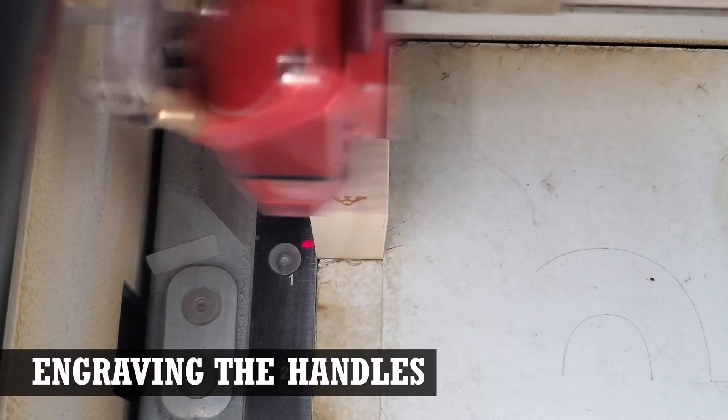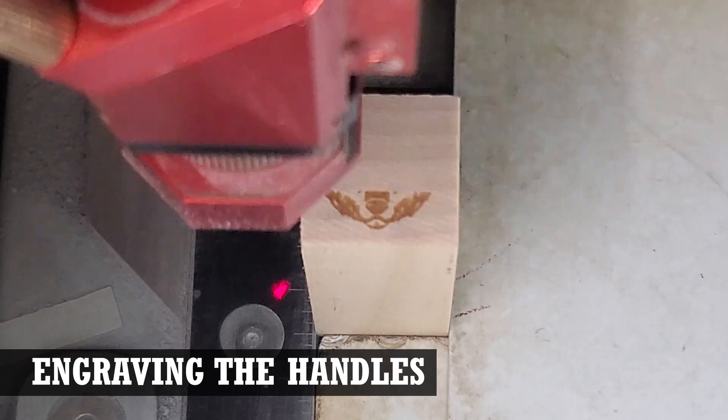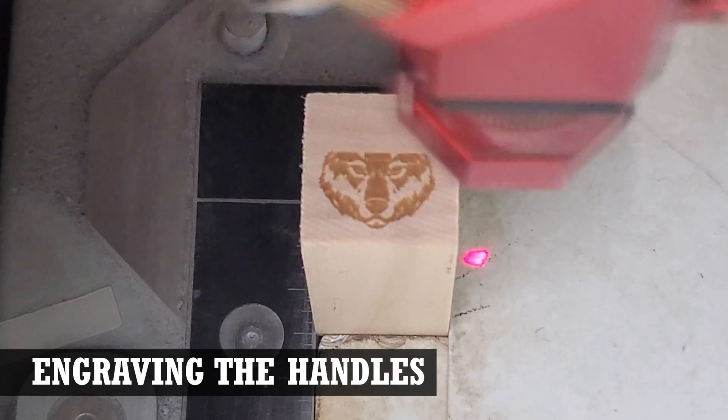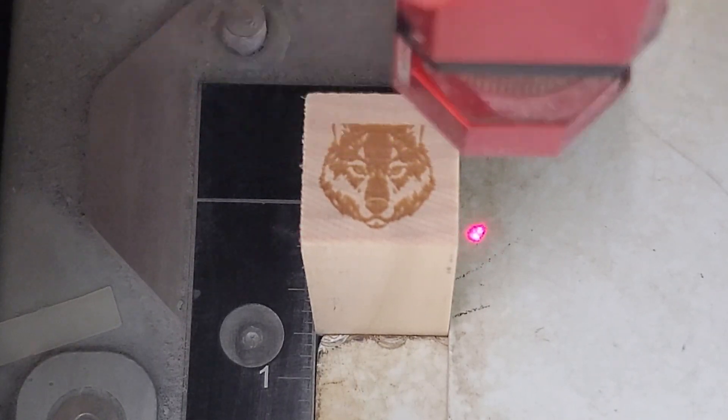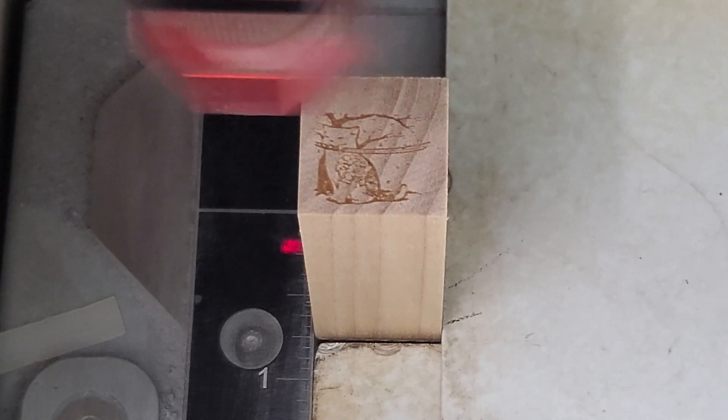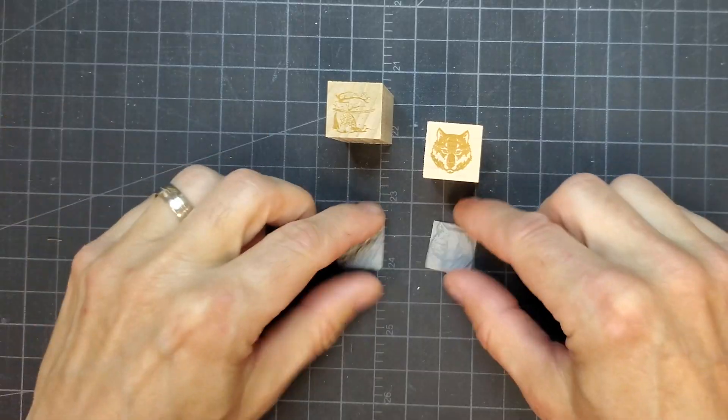The only thing left to do before I could assemble the stamps was mark the design on the top of the handles. If you were making a lot of the same stamp, you could just use one stamp to stamp the design on all subsequent handles. You could also print out stickers to stick to the top. Since we already had the designs from the rubber engraving step, it was a simple matter to just engrave the top of the handles with the designs.